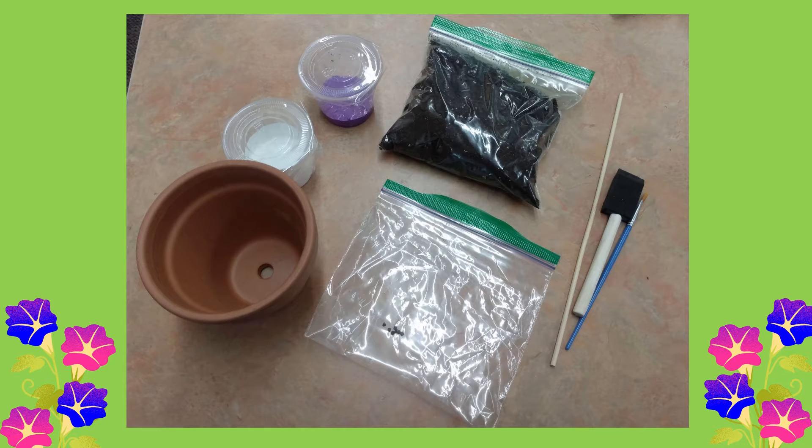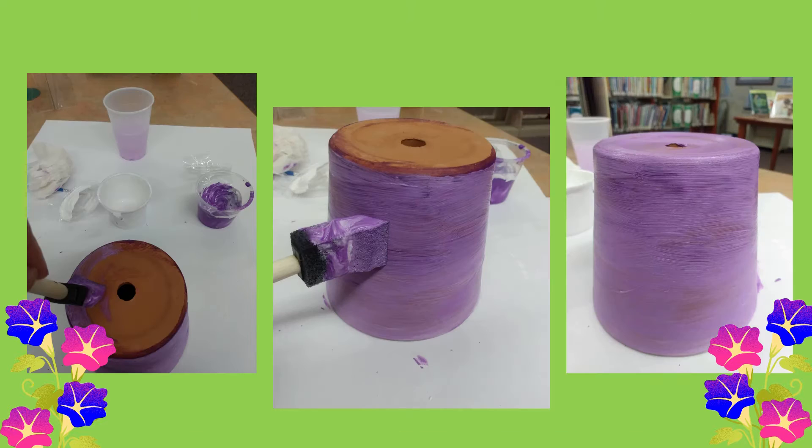Now that we've gone over all our supplies, let's get started. The first thing we're going to do is paint our flower pots. You can paint them any way you'd like, or you don't even have to paint it at all — it's all up to you. I mixed my white and purple paint together to make a pretty lavender color. Once you're done painting your flower pot, just let it sit and dry completely before you add the soil and seeds.